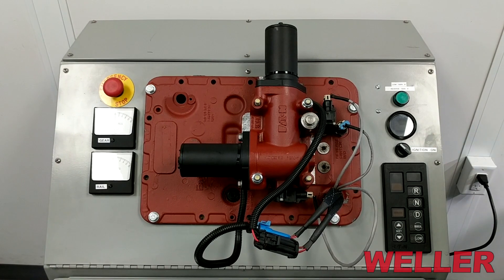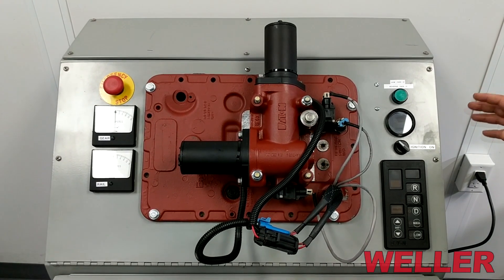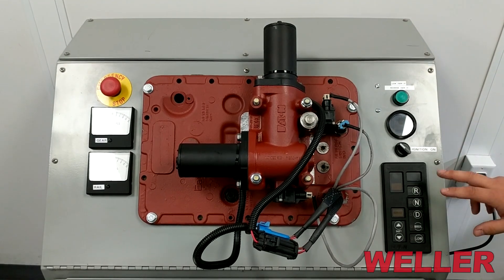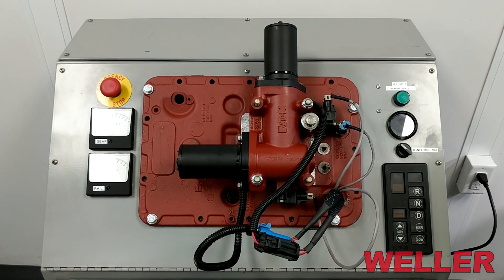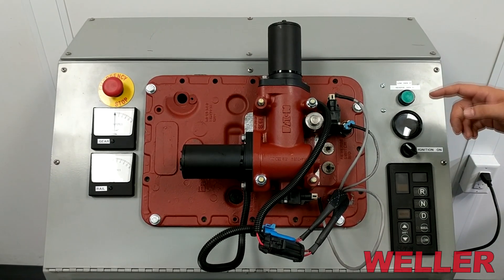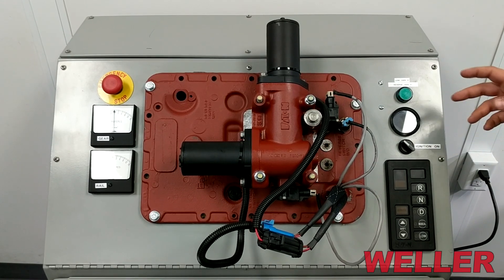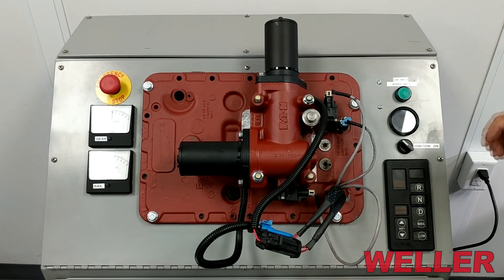This is a tester that we use for XY shifters — it simulates the system out of a truck. We have the XY shifter, the push button shifter, and a gear display. The front box control test is a neutral sweep of the shift bar in the transmission, validating that the transmission is in neutral before it will allow a start.